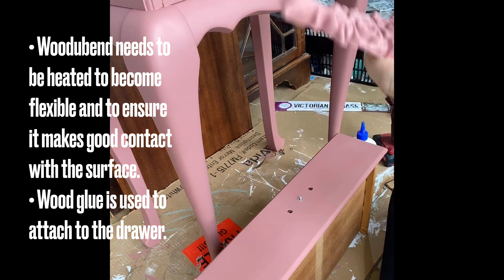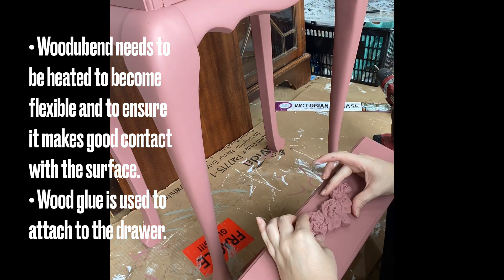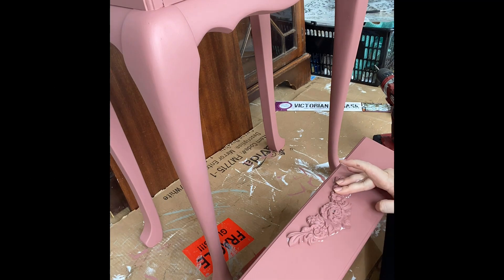When you're adding Wood You Bend to furniture, you really need to heat it up well with a hairdryer or a heat gun before applying it. You then want to add wood glue and probably heat it up again to ensure good adhesion.